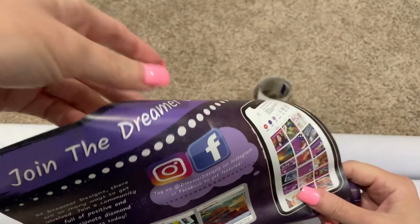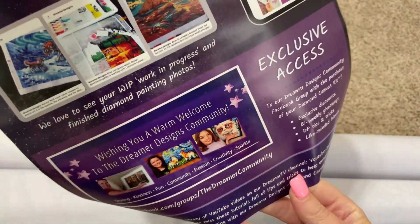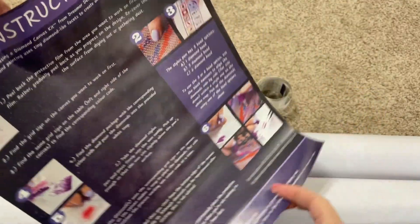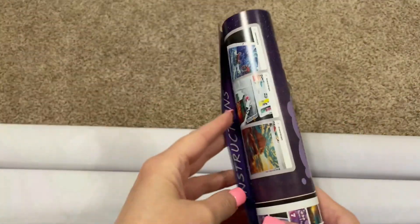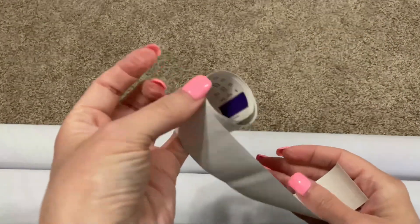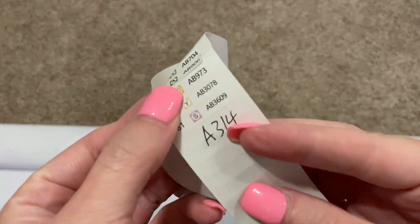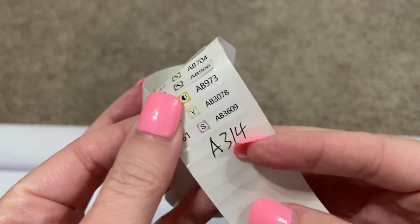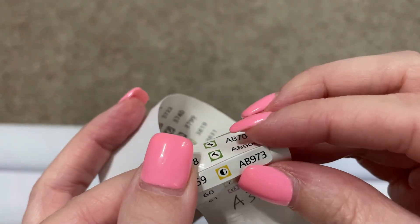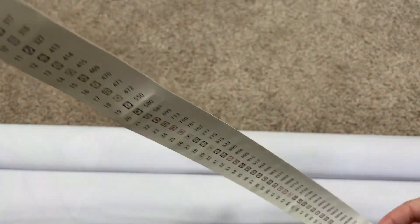They want us to join the Facebook group and follow them on Instagram. There are instructions on how to diamond paint. And then the stickers — they are individual stickers so you can peel these off and put them on containers.